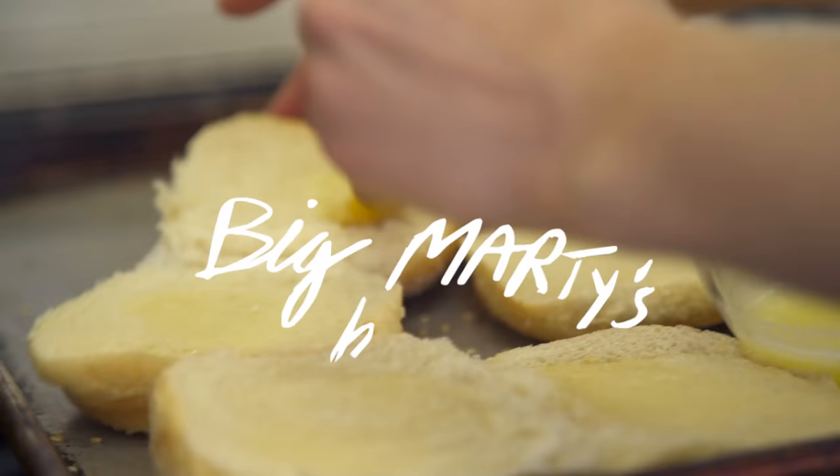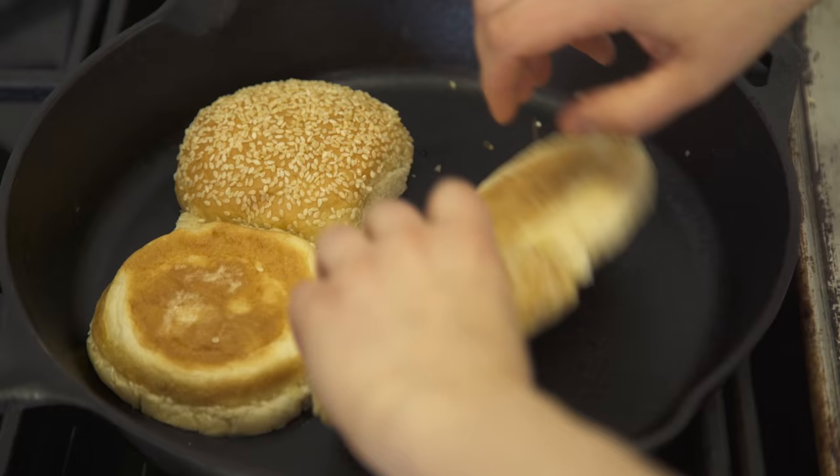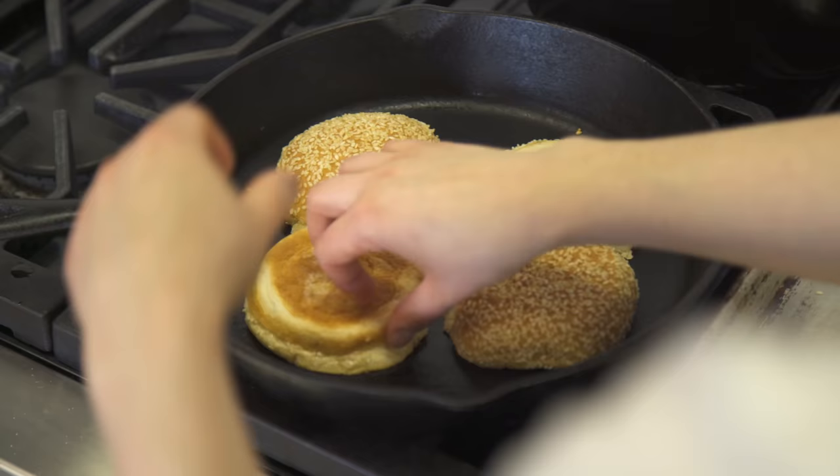I have a little bit of melted butter, and the buns go into a dry cast iron skillet just until golden brown.